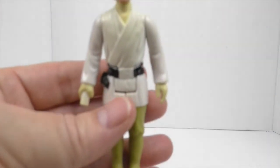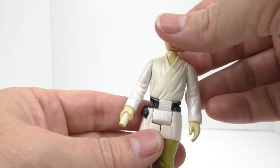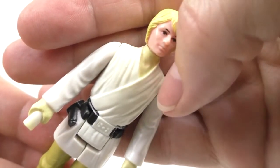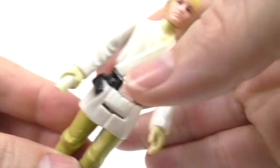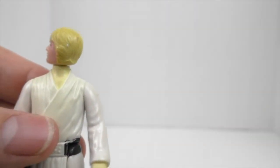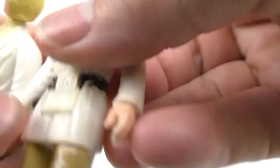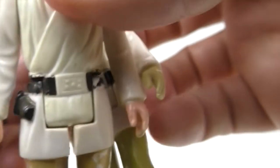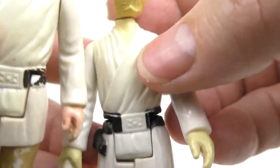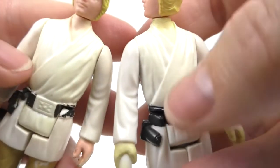Unfortunately, this one didn't do so well. It changed the color of his skin, as can be seen here — the skin is a lot yellower, especially when you compare it to this Luke, which is more of a skin tone. So that's unfortunate. Nothing I can do about it, I guess I can paint it, but the yellowing — got that out.